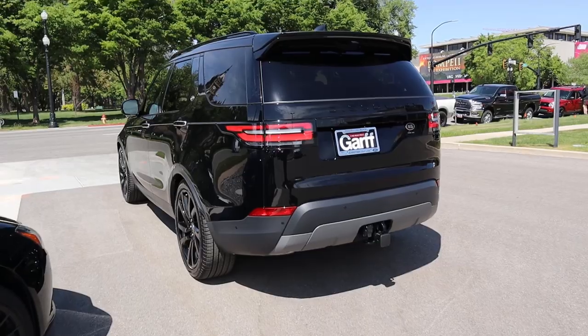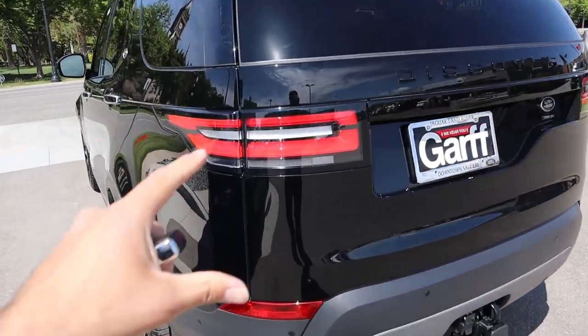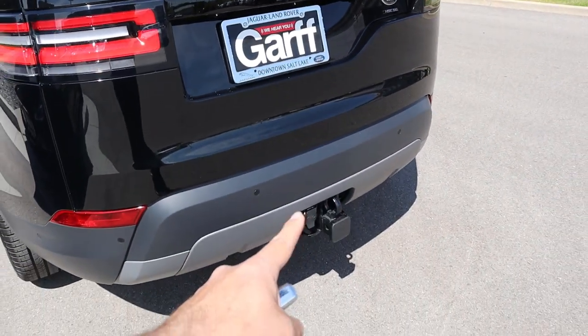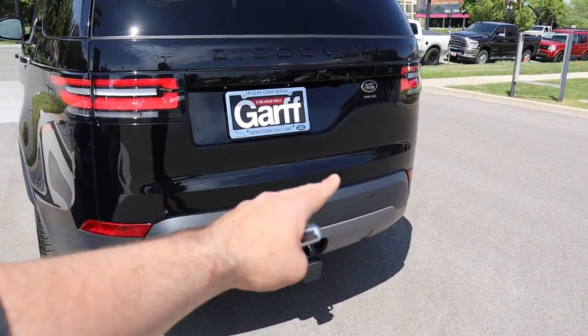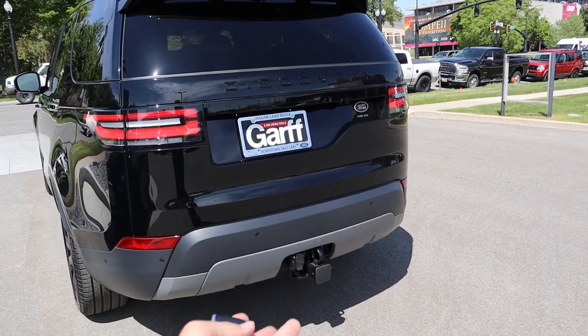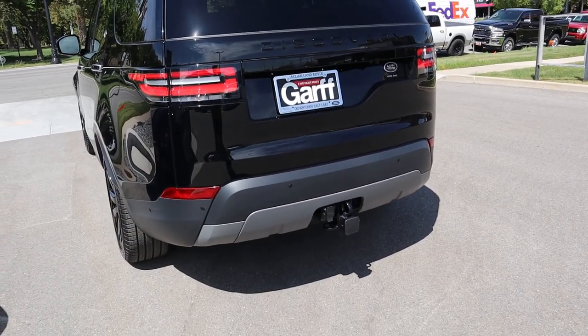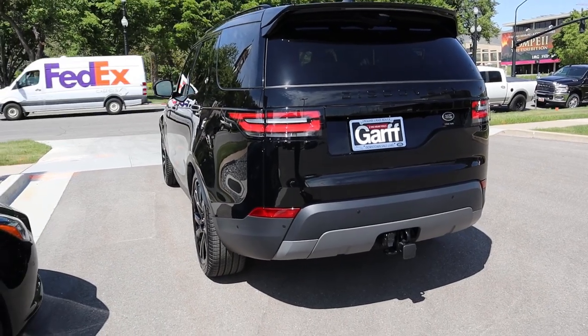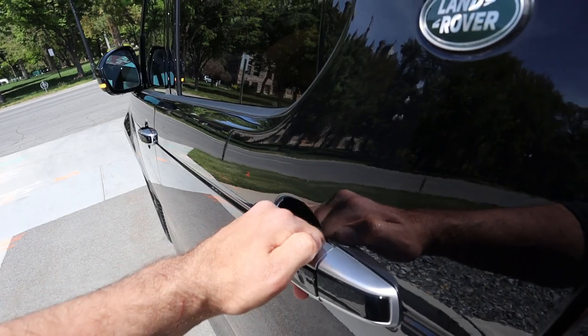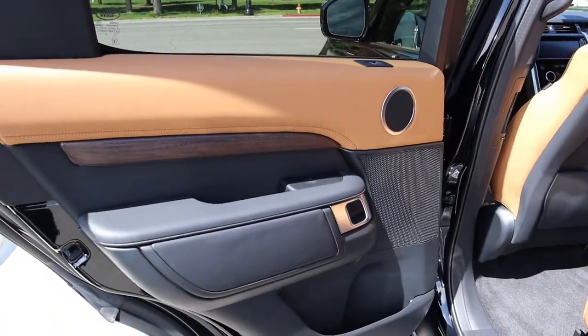The full LED lights here in the back have a really cool look — they kind of wrap around. You've got all the logos in the back as well. Towing capacity, if you're wondering, is roughly around 8,000 pounds — the minimum is 7,700 and it goes up to 8,200 depending on options, powertrain, and everything you get with the Discovery.